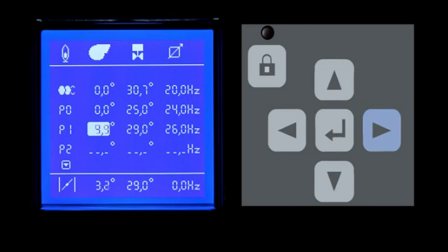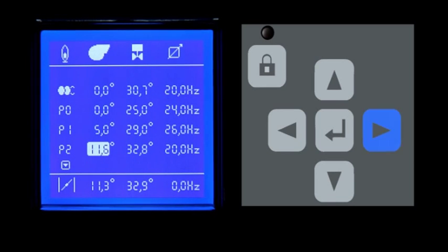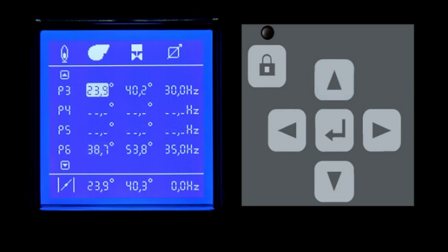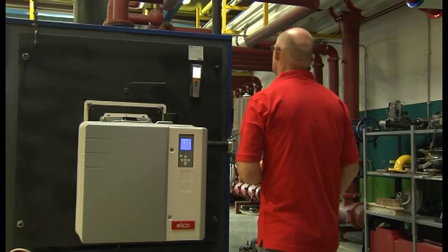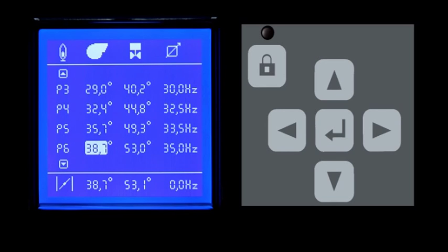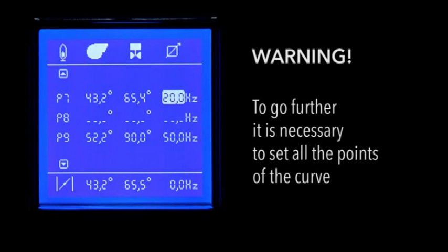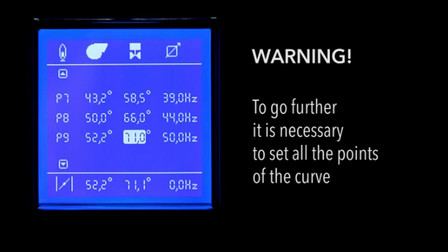In this setting point, increase the air flow. By accessing the next point, the system proposes again its values on the basis of the automatically calculated curve — modify them according to the combustion analyzer results. Continue to adjust the combustion values for all setting points, always checking the analyzer. In this phase, retouch the points previously set from the technical manual and fill in the intermediate ones until you complete them all. Each point must be defined; it is not possible to skip any points, unlike in the first pre-setting phase without flame.